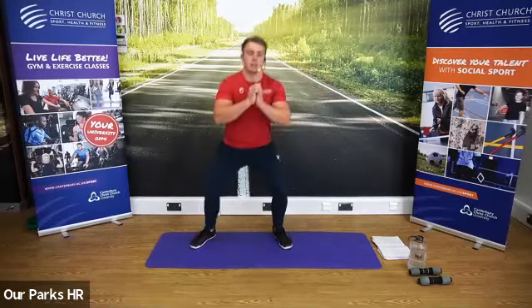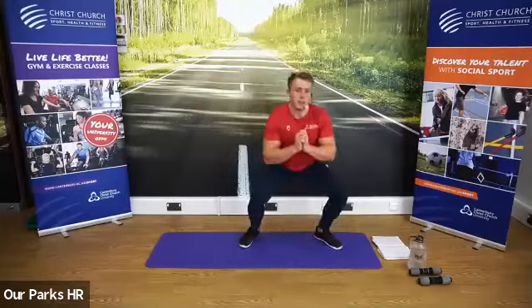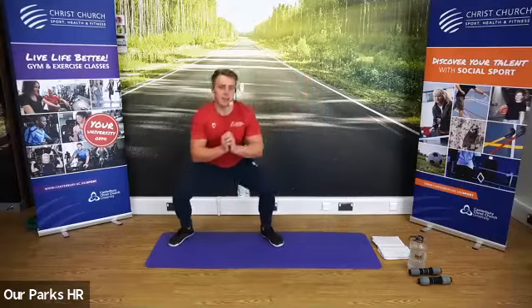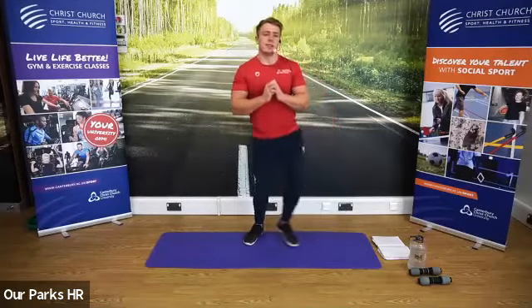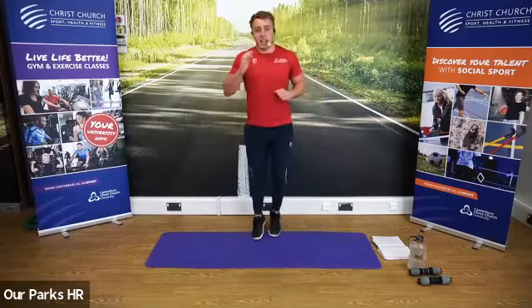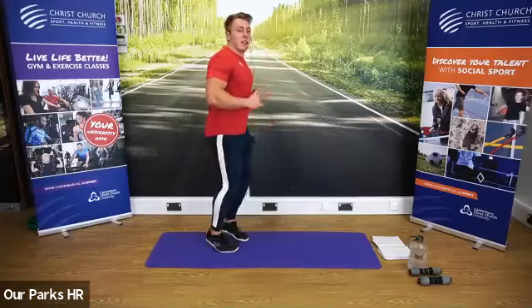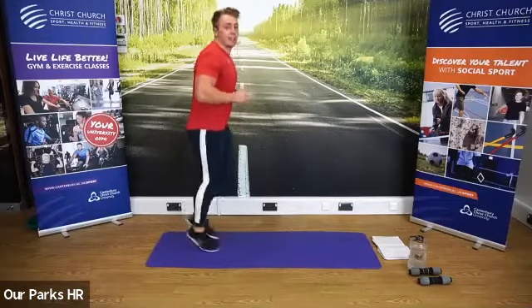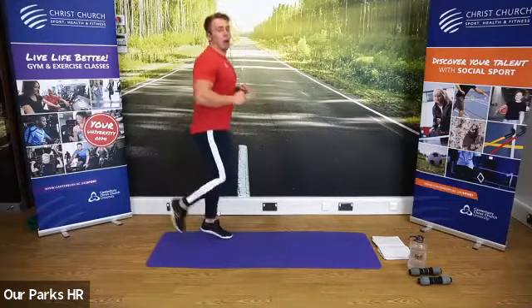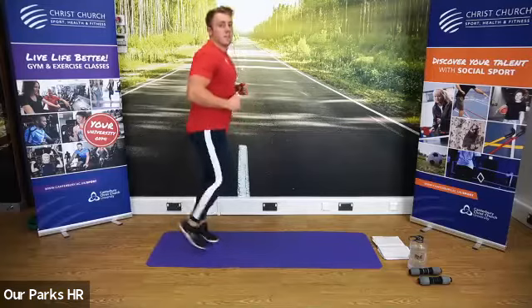We're now going to go into five side squats on each side. Fantastic. Good to see so many people tuning in today — looks like it's a busy class compared to normal. When you've done your five side squats, start jogging on the spot again. We're now going to very gently start to kick our bum. Go as high as you feel comfortable — start to heel flick, gently raising the heel, flexing the knee. Good stuff, using the arms as well.